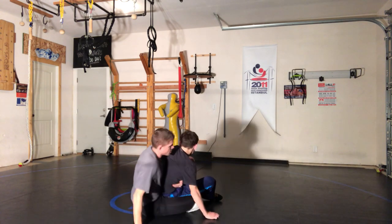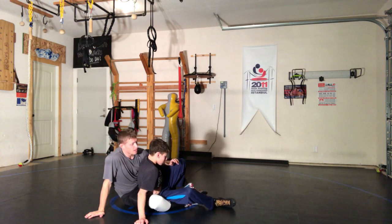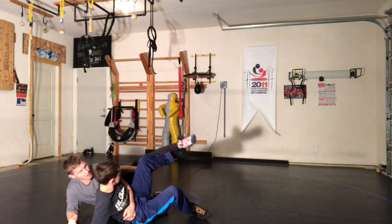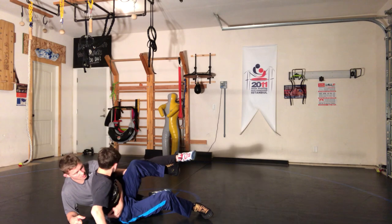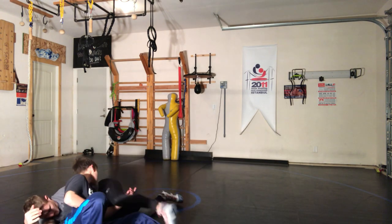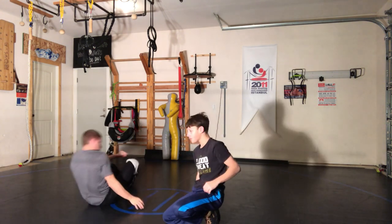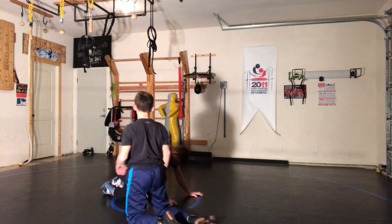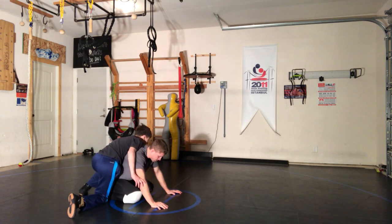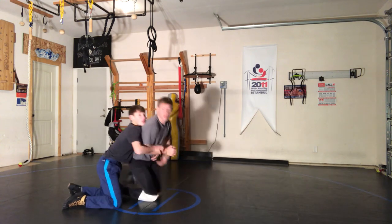Even right here, you're in position to do the exact same thing. Only difference is now I have your hips. Pop your hips out — now you're in a match. Does this make sense? Yeah. Have you seen this before? Not exactly this one. Another way people do it is when a guy goes chop, he goes to move.